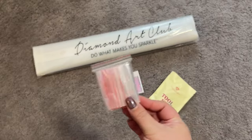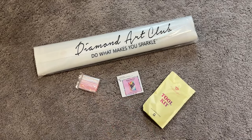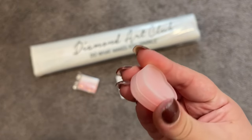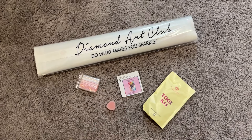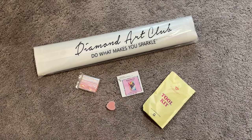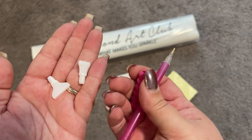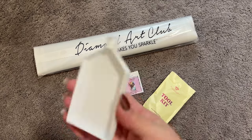First up in our toolkit, we have a little bag of baggies. You can use this to kit up or kit down your diamond painting. We also have the Diamond Art Club wax — this is the wax to put in your pen. We also have a pen and a squishy. Your pen and squishy color may differ from mine, but they often coordinate, which is really nice. For the other side of that pen, you also have a four-placer and seven-placer so you can place multiple diamonds at a time. And then, of course, we have our tray.